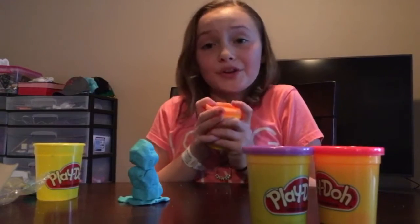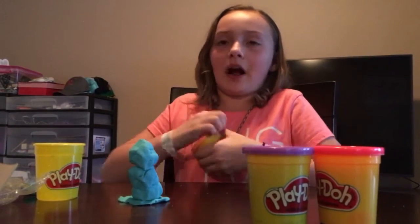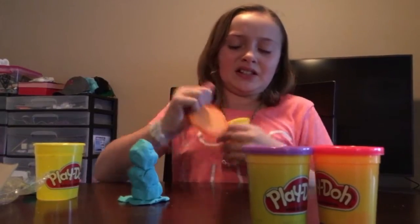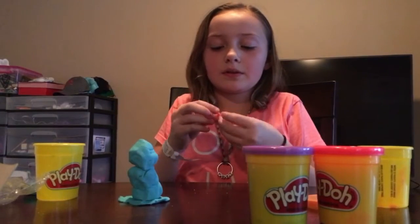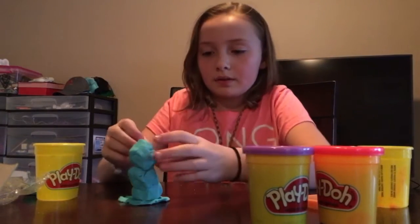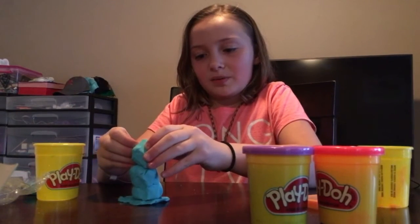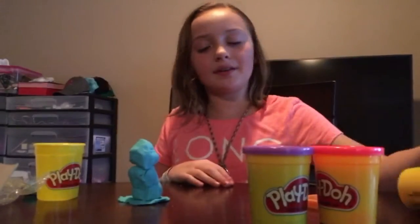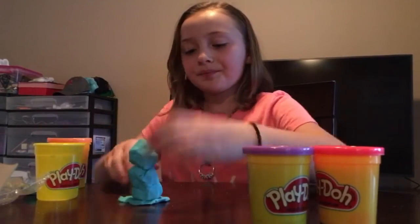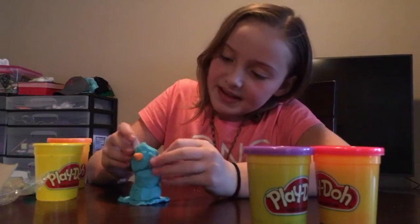I'm going to get the orange out for the nose. The snowman doesn't look that great with that blue stuff around it, but it's okay. Only needed that little itty bitty bit. So it looks like it's a fire and your snowman comes together.